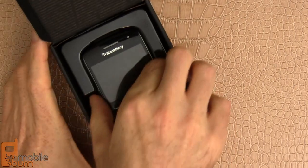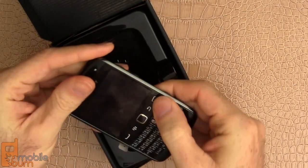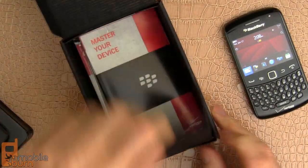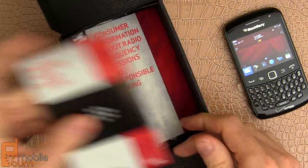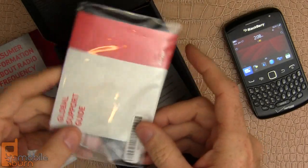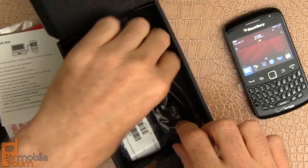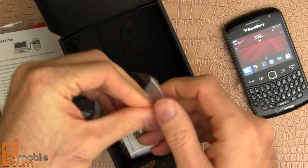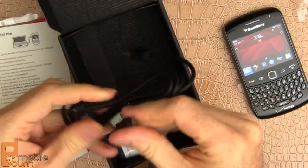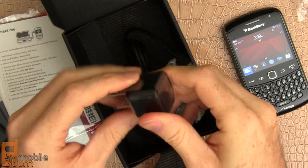Here we have the phone. Pull that out — pretty small device, powered up with the button here. Let's see what else we have in the box. Looks like a start guide, some consumer information, warranty information. And this is a global roaming device, so this is Verizon's information packet on getting service when you're abroad. We just have the micro USB cable and, of course, the charger — a nice little compact BlackBerry charger.